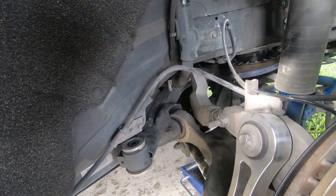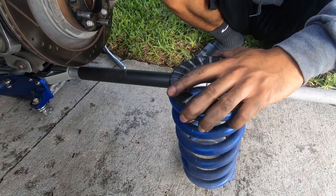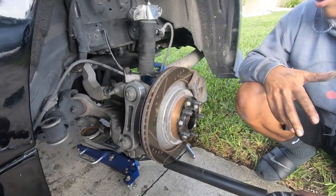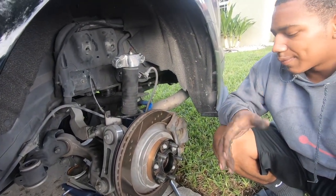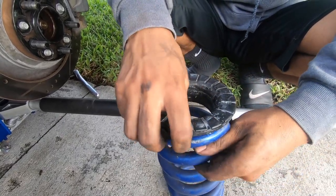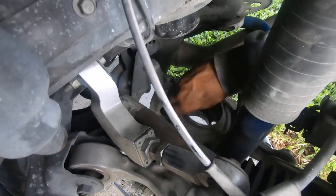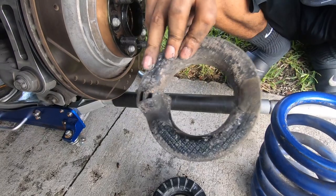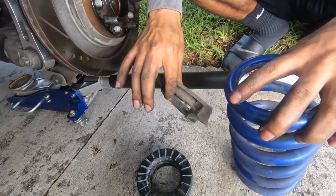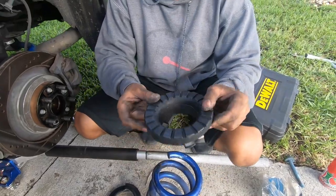Now we gotta get these isolators out. It's kind of hard to get out - I guess maybe because the whole suspension we have is a bit stiffer than normal, but it was a pain to get out. So this is what we were really trying to get out right here - this is on top of the spring and it has little grooves to line it up with. Then you have a thinner one that's down in the bucket, which is this right here. We're gonna get these changed out, put the spring back in, show y'all this one side and then give you the torque specs.